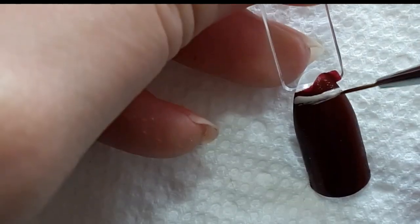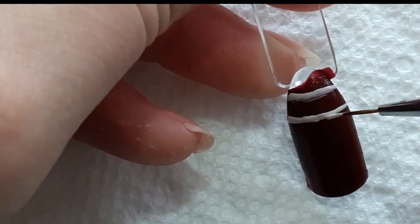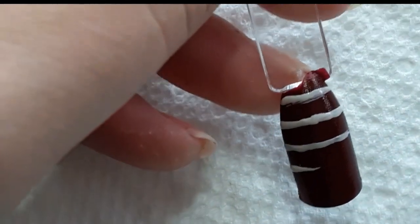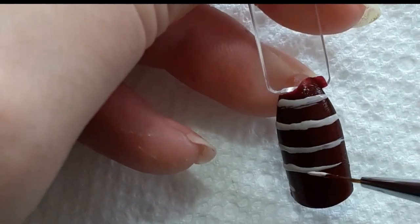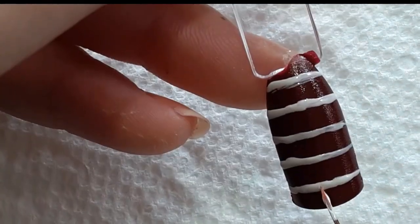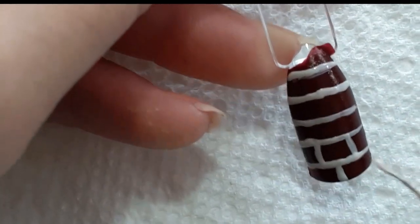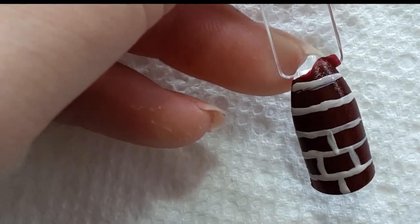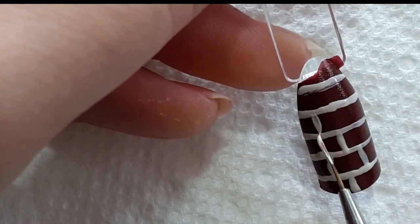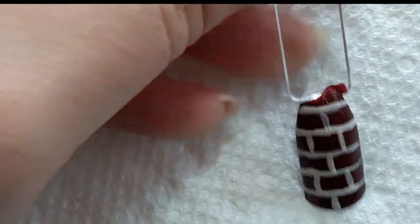This nail is going to be the wall that has the nine and three quarters on it, and I just drew some off-white, like an ivory color polish across the nail. This is going to be a very simplistic brick design. Brick nails are so easy to do and you really can't mess up a brick nail. I let this dry for a little bit before moving on to the next step so we don't get bubbles.